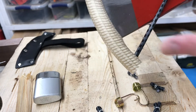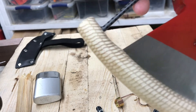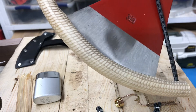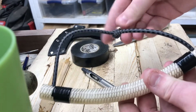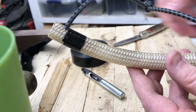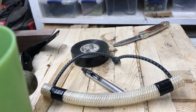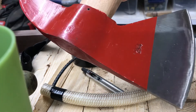One thing I'm gonna do after this is, since I've got this extra room here at either end, I'm gonna take a little bit of electrical tape and wrap those spots just to ensure this doesn't split out. There it is — the garden hose sheath. Still better than Harbor Freight's garbage. I've got more plans for this little hatchet, so stay tuned. Gingy out.